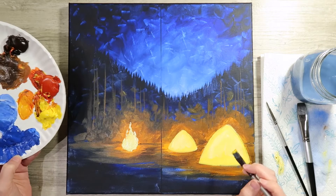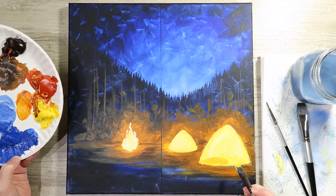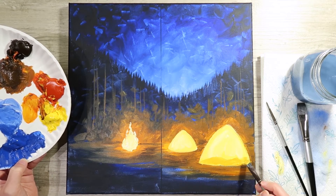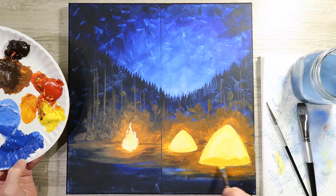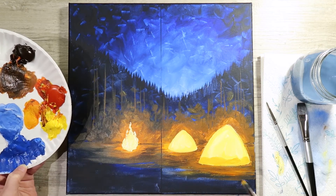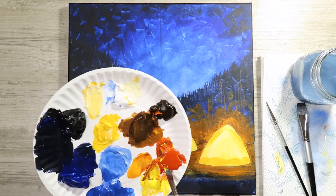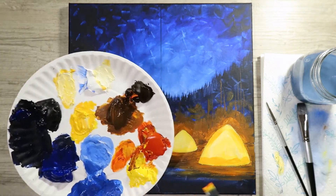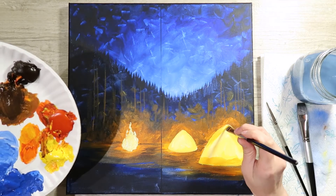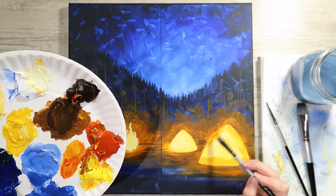Once you have your fire base and tent base in there, add some details to the tents using an orangey-yellow color — yellow and red — to add the bedding down at the bottom of the tent, maybe sleeping bags and backpacks. Do this to both tents. Also add a little swipe of color towards the top of the tent to give it the look like it's glowing from the inside, like there's a lantern in there.